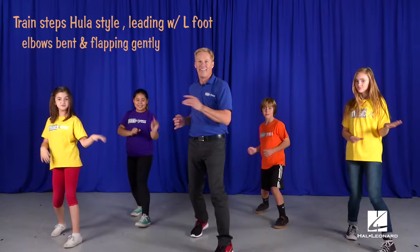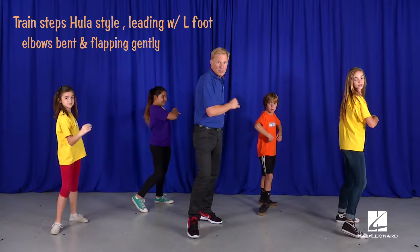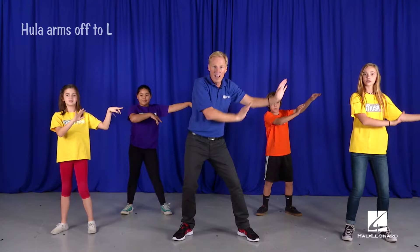Two-point pivot. Train step again. One more time. Now we stop. Touch your heart, your head up high. And a pool of arms off to the side. And a rainbow arm.